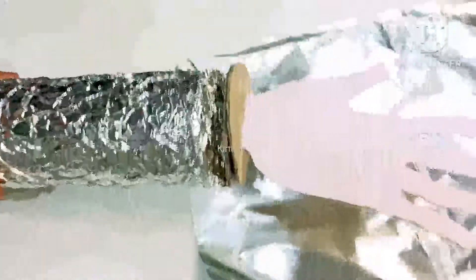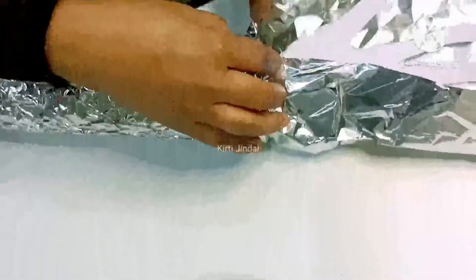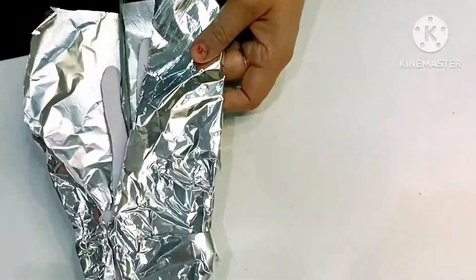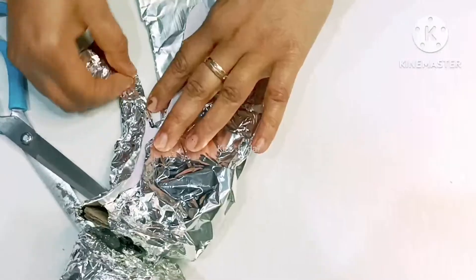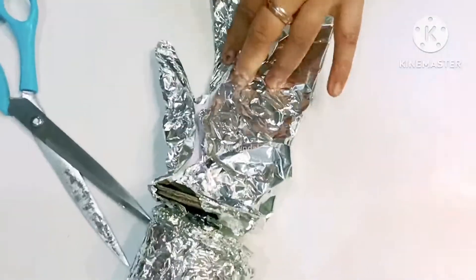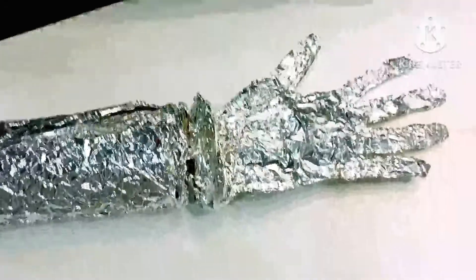Apply this on the hand also. Now we have to apply this on the hand. We can use a staple to set it.